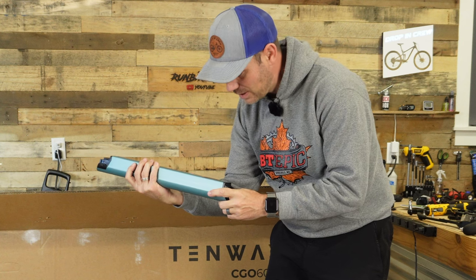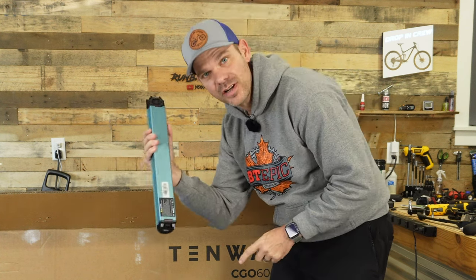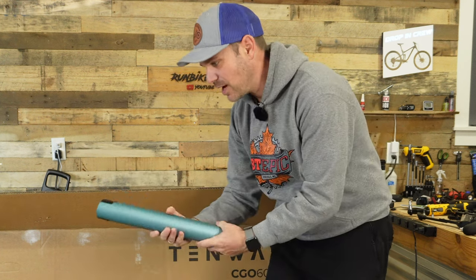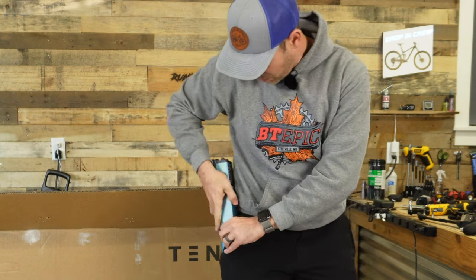Look at this battery — this is a 10 amp hour battery, 360 watt hours, 36 volts. This bad boy is super small, you could practically fit it in your pocket.